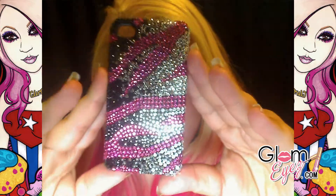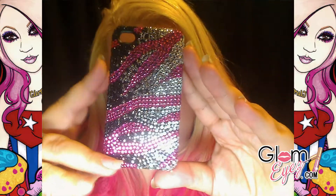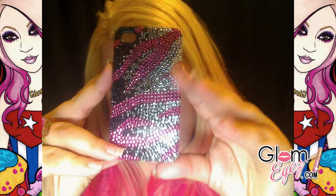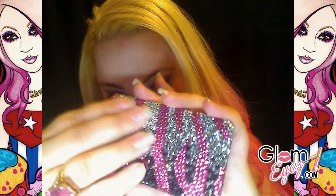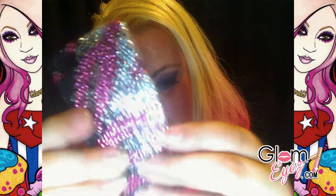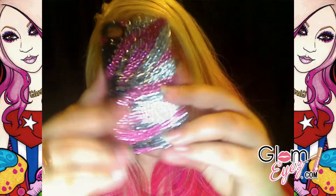Esta cajita para el celular es para los celulares de iPhone 4 y 4S. Ellos me mandaron esto para hacer un review. No pesa nada. Está bien bonita la cajita, y traen brillitos extra por si se te cae algo.